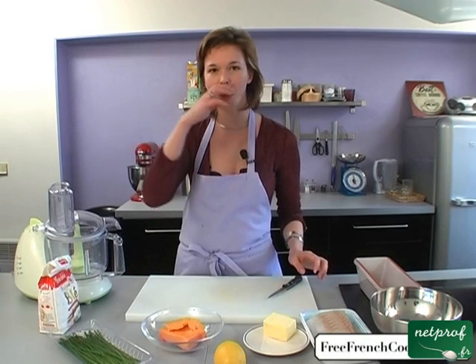Hello, my name is Véronique, and today I'm going to show you how to make a fish crumble. It's an interesting dish.